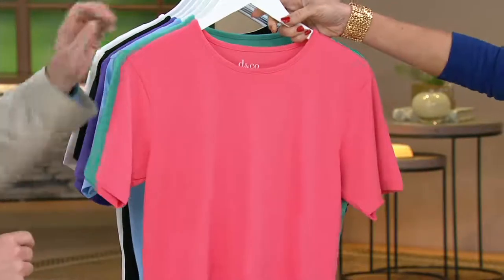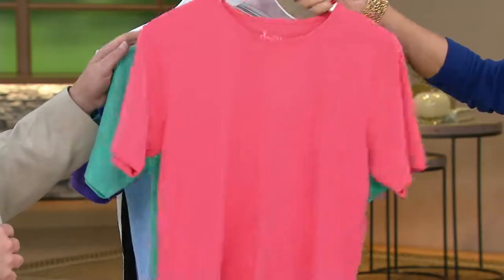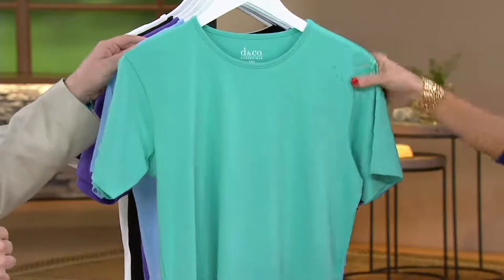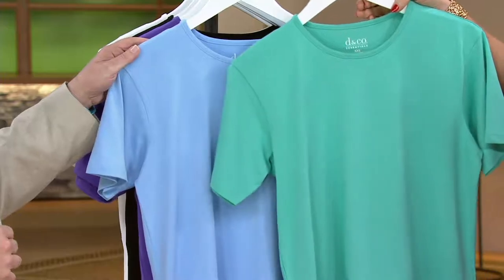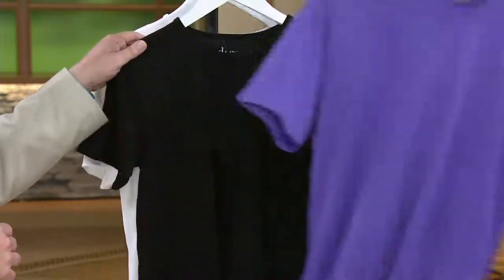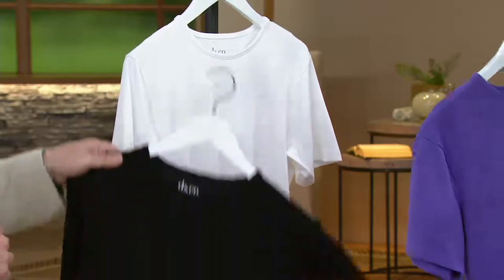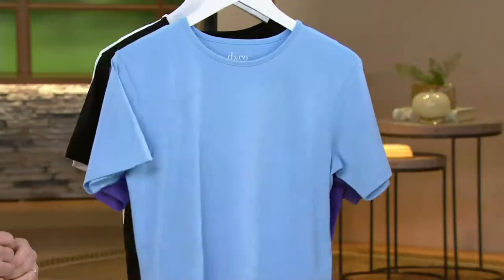Let's run through our colors. This one is what Kalani's wearing — we call it warm coral, and all sizes are available in that one. True turquoise — love that color — is definitely a bit more green. Here's your chambray, light purple, black, and then there is your white. Great colors on this. Machine wash, tumble dry, super easy to wear.